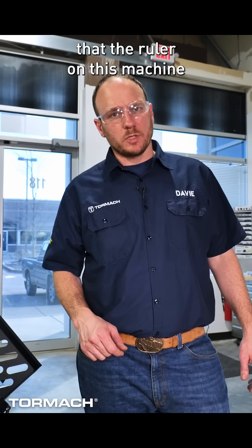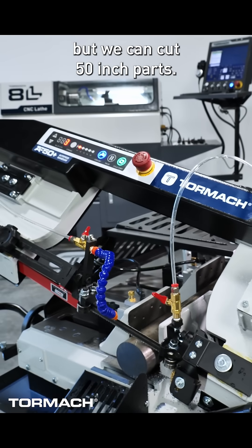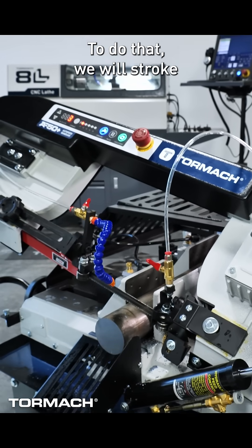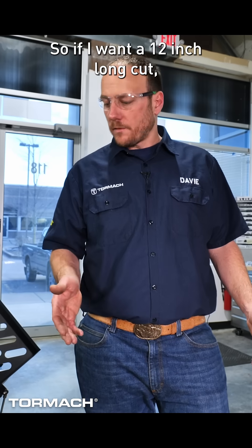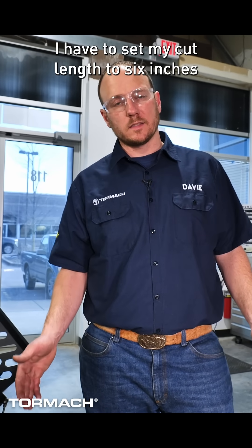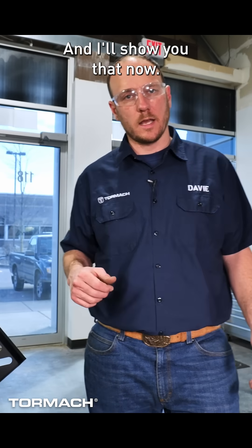You might have noticed that the ruler on this machine only goes up to 10 inches, but we can cut 50 inch parts. To do that, we will stroke multiple times per cut. So if I want a 12 inch long cut, I have to set my cut length to six inches and have it stroke twice before it cuts, and I'll show you that now.